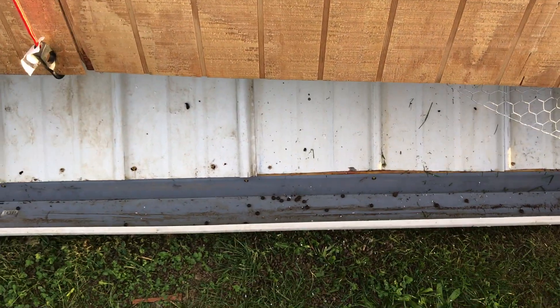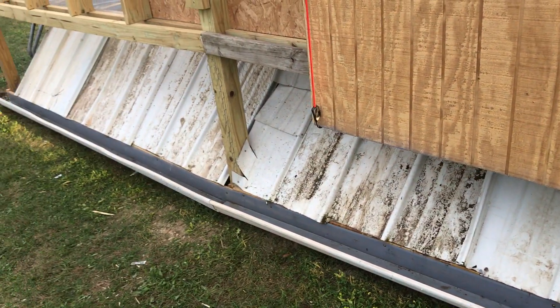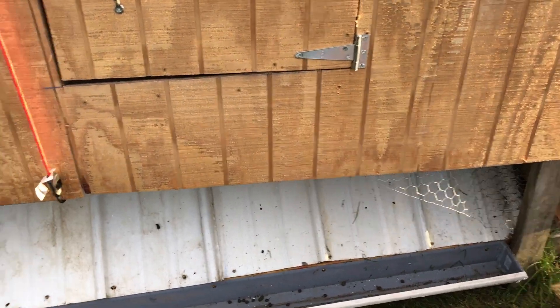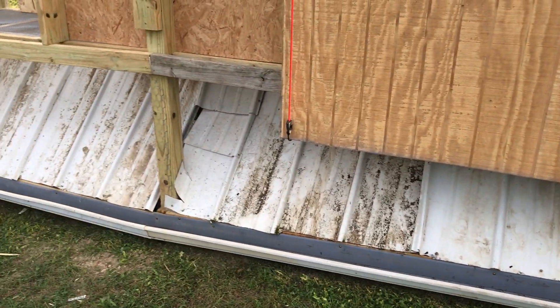We got the gutter put in — you can see everything falls down, flexing the gutter, and we can clean that out, just push it along and clean it out or use a garden hose or something. Just trying to make it a little bit easier to clean up.